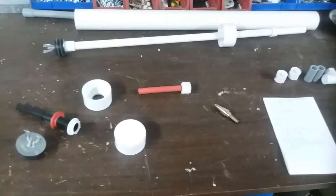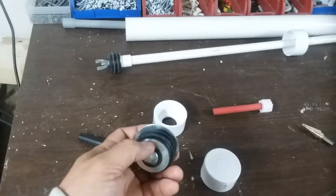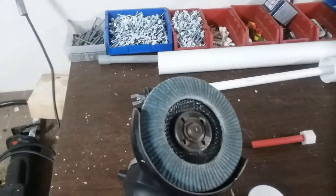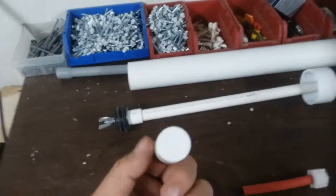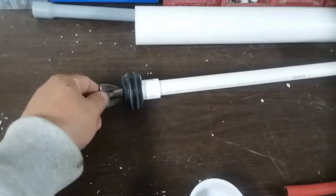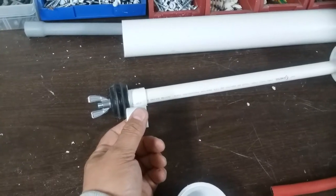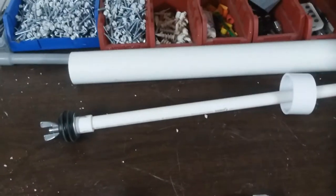I took my plug, pulled it apart, took the washer off, laid it on top, scribed around it, then took my grinder with sandpaper and ground it down so it's smaller than the plug itself. I took a half inch end cap, made a hole the size of this bolt, went ahead and put it in there so it's sticking out, and secured the plug to it. Then I glued that to a 28 inch piece of half inch PVC.